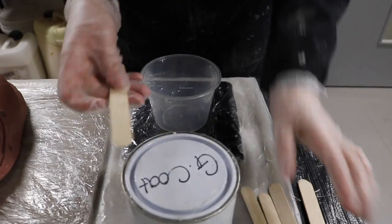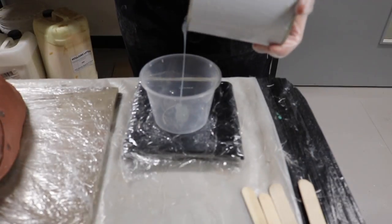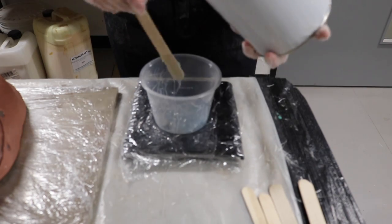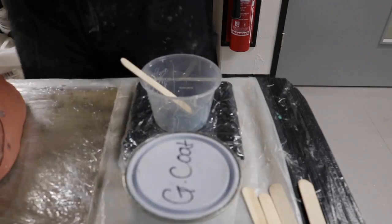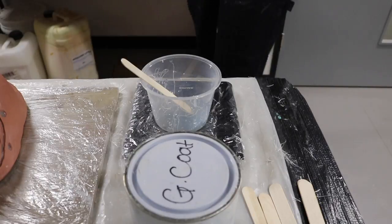The next step is to apply your gel coat. The purpose of the gel coat is to pick up all of the detail on your mold. My mold is only small, so I'm only measuring out 50 grams of gel coat. Because I'm using 50 grams, that means I'm only going to use 1 milliliter of catalyst.